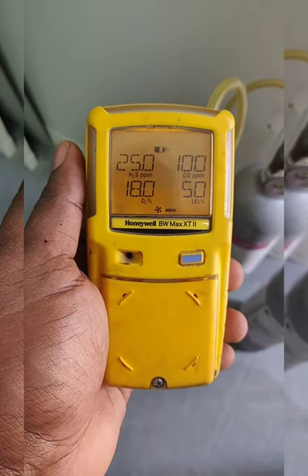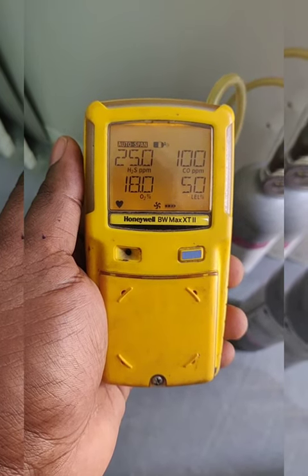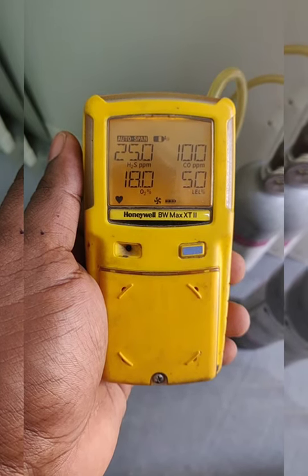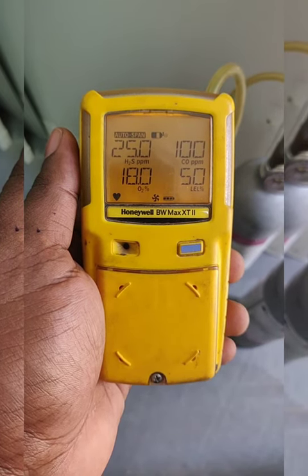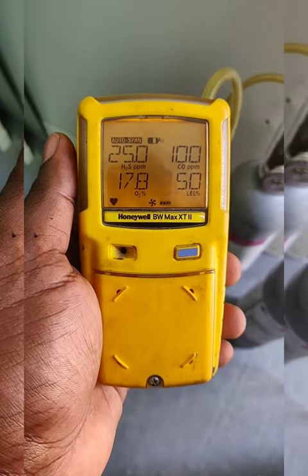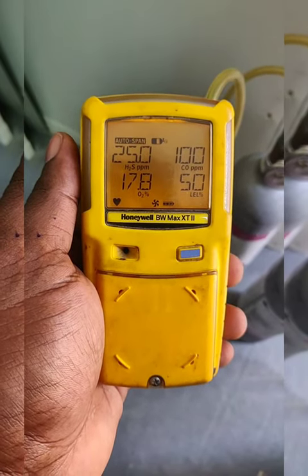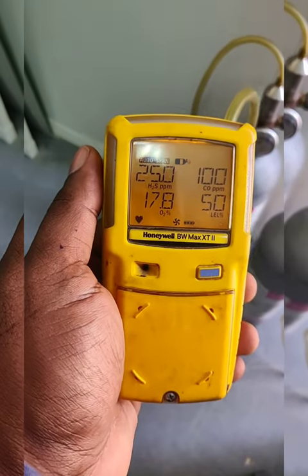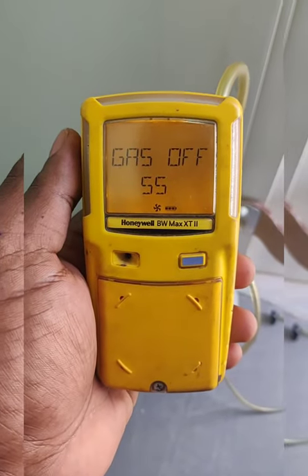The sensor validity date is 180 days. After the calibration it will show 180 days remaining for the next calibration. We need to wait for the span to pass.